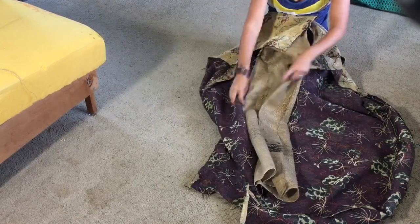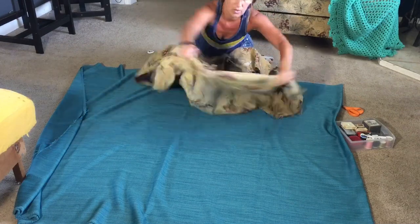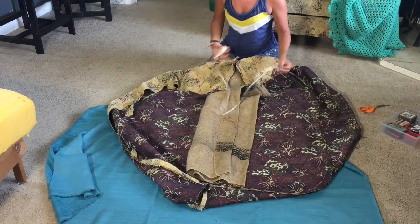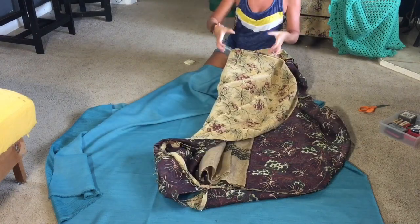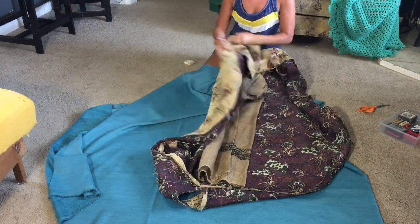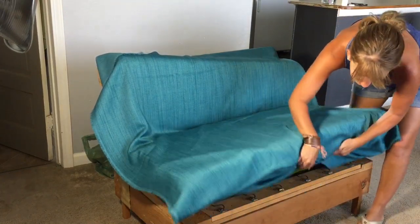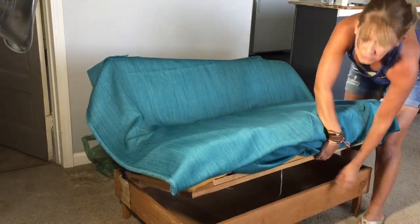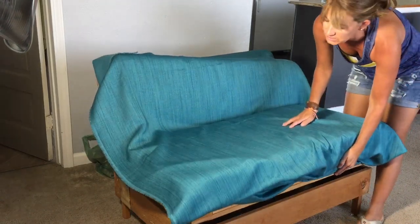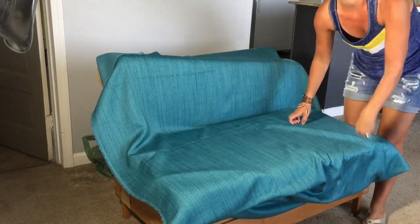I'm going to attempt to mimic this and do it in one piece. Instead of covering the front cushion and then the back cushion separately, I want to do it as one whole piece. By the looks of it, I don't think I'm going to have enough to staple on the bottom board all the way around, so I'll end up getting a contrasting color that'll look nice with this and staple that along the bottom.